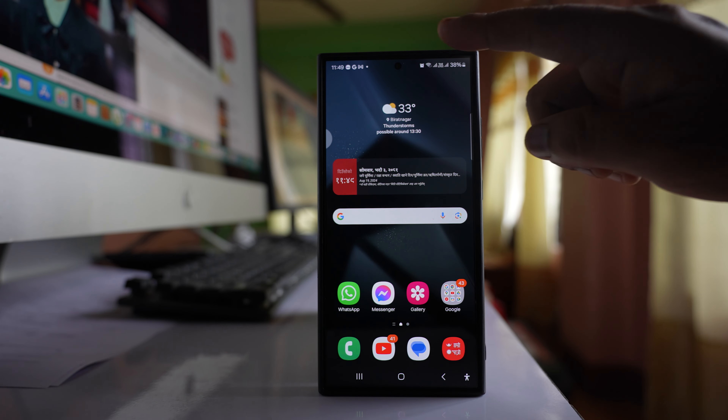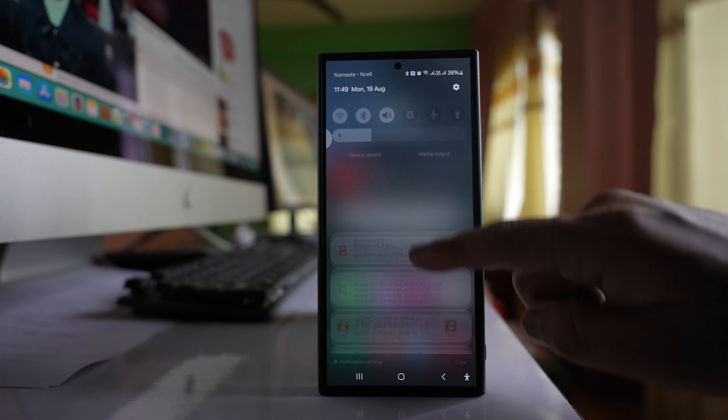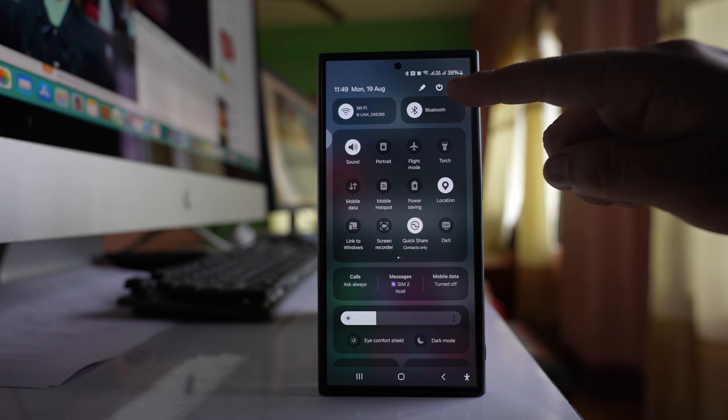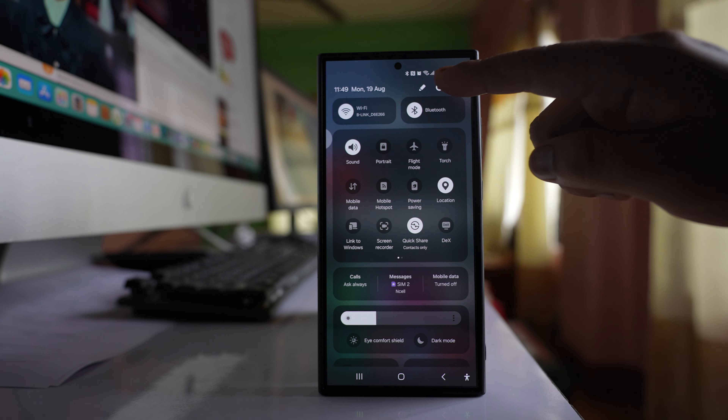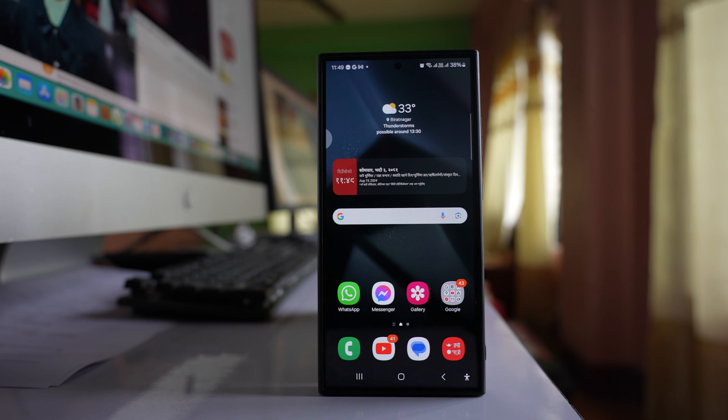The next method is to pull down the notification center. Pull it down again and you can see there is a power on/off button there. Tap on it, and once you tap on the restart button, your Samsung S24 phone will restart.